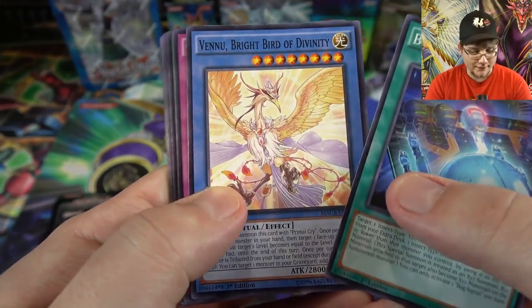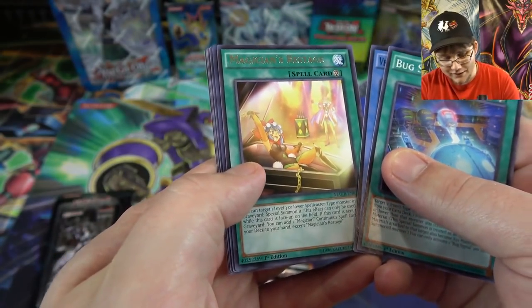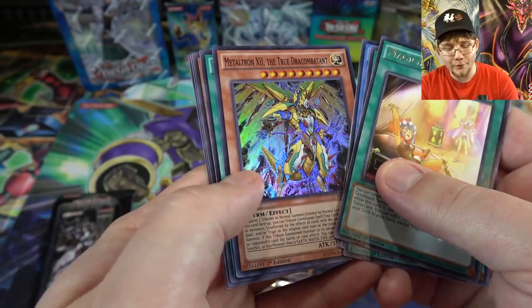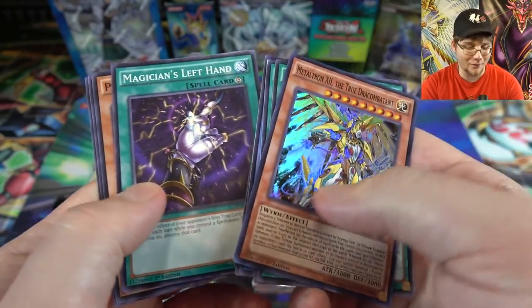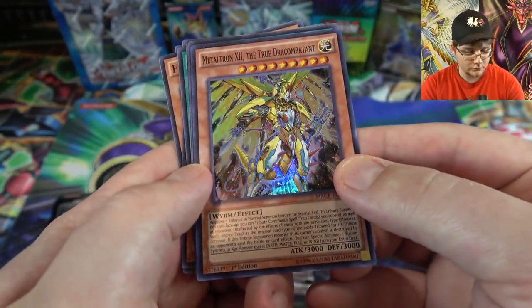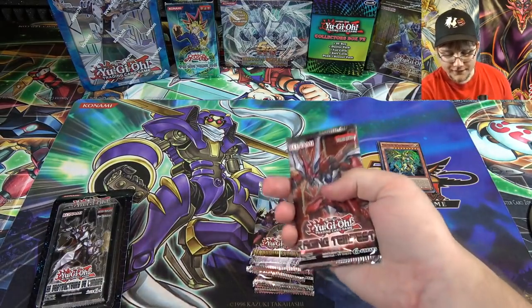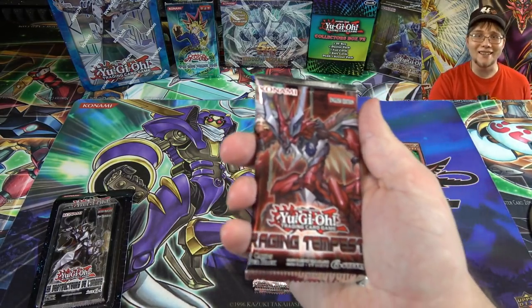Starting with Maximum Crisis — we got Spiral Mission, Magician's Restage, and a super rare Metaltron the True Draco Combatant. You're guaranteed a holo out of this one, so that's why I'm not too excited, but it's still pretty cool — I like the artwork.